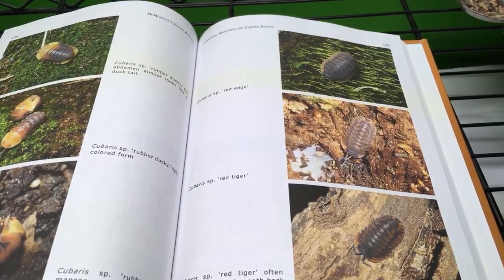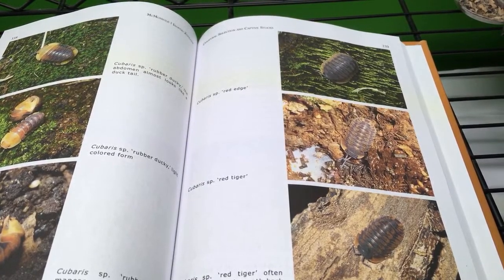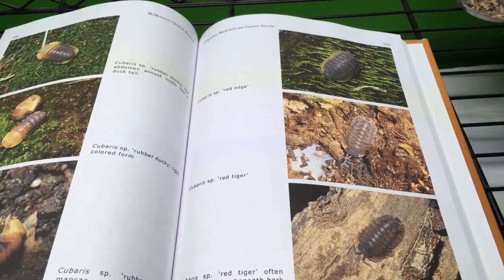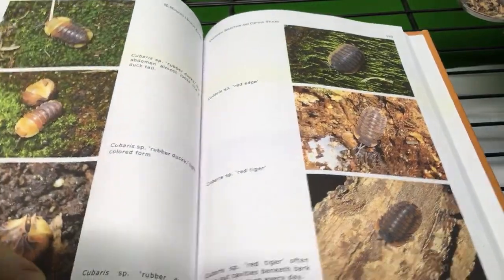I'm so excited about it. I just finished reading it yesterday or the day before. It's been awesome. Newt Scamander, hello. Able Plant, hello. Welcome Jordan. Kermit Hermit Crab. Spicy Beans. And Chara. Welcome everyone.